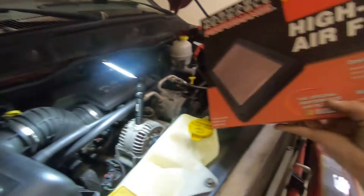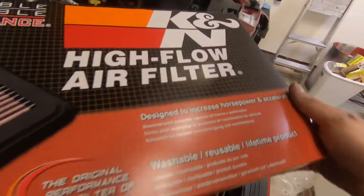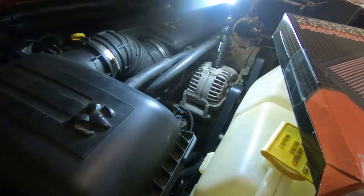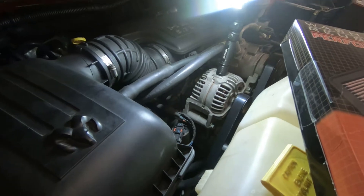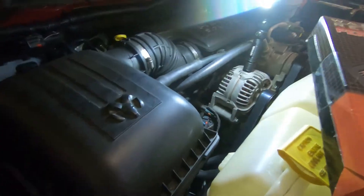We're gonna go ahead and put in a high airflow K&N. Why? Because it's gonna give me so much power — designed to increase horsepower and acceleration and make me a drag machine and a thousand horsepower. No, just because I had a gift card and why not. Let's change it.